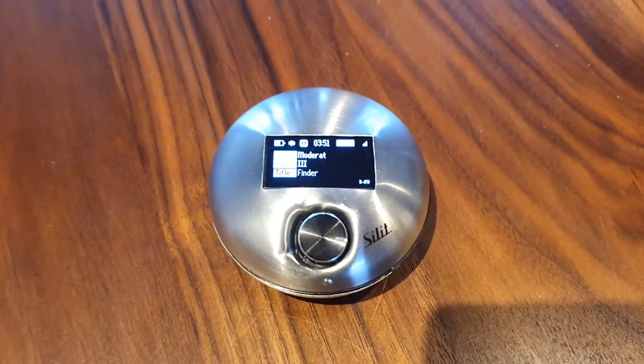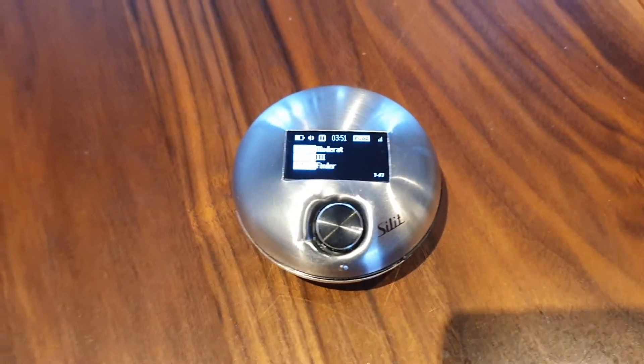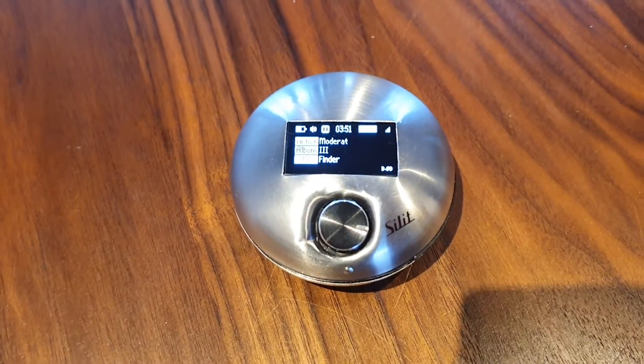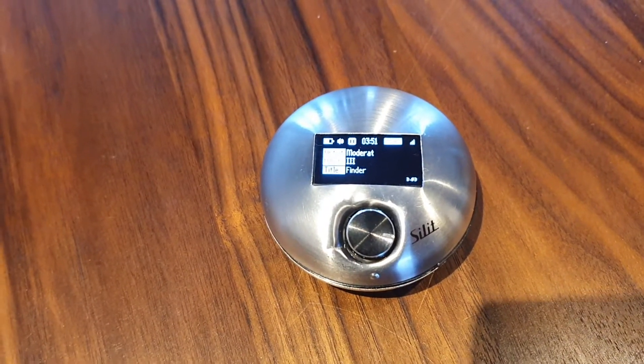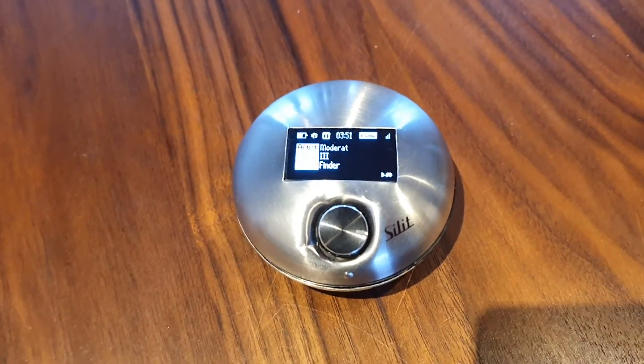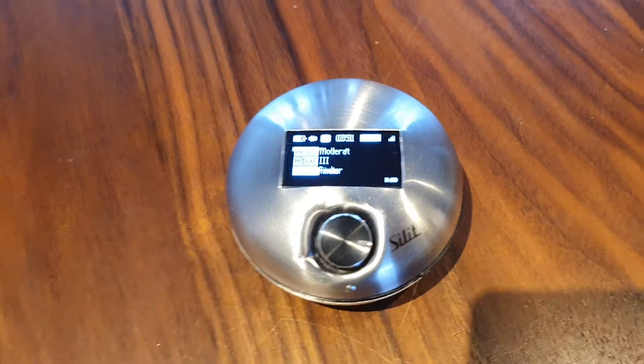Hey guys, this is the Volumio controller I made in the past. There's an ESP32 inside which is connected to Volumio from another room.